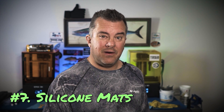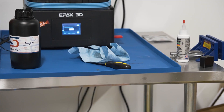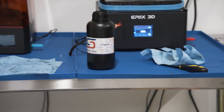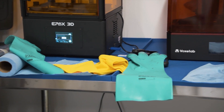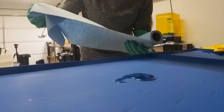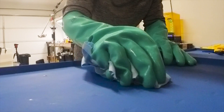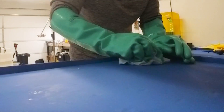Next up, I really love silicone mats. There are companies that make 3D printer silicone mats, but honestly, a silicone mat is a silicone mat. I ordered triple XL and double XL pet food silicone mats — they're fantastic and have a lip around the edge to contain any resin spills. They're much easier to clean up than most tables. I have a stainless steel prep table that would be easy to clean, but there's no lip. With the silicone mats, any mess is contained and super easy to clean up.